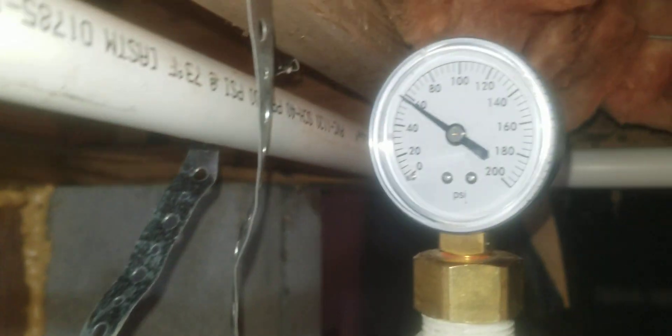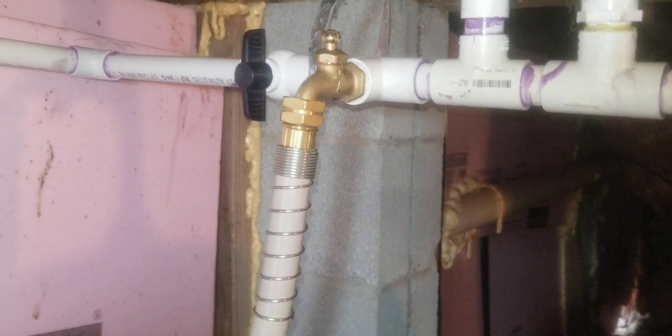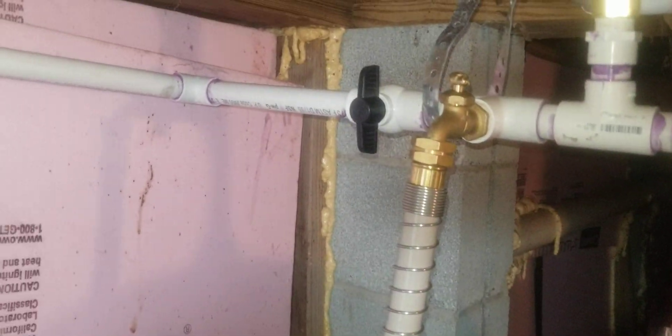My pressure tank is a 40-60 switch and you can see we're right at 60. I've got a hose bib here so I can cut that off, shut off the water, and isolate this so I can drain it. From there it comes over here and down into my carbon filter.